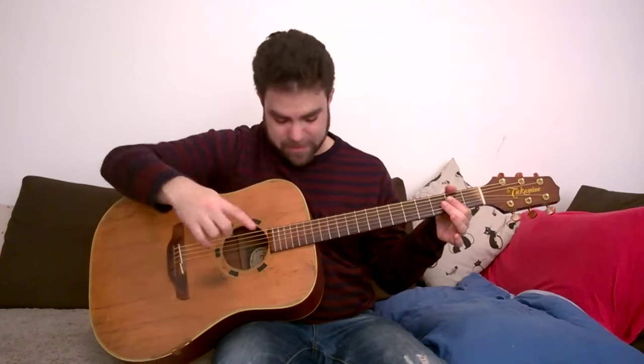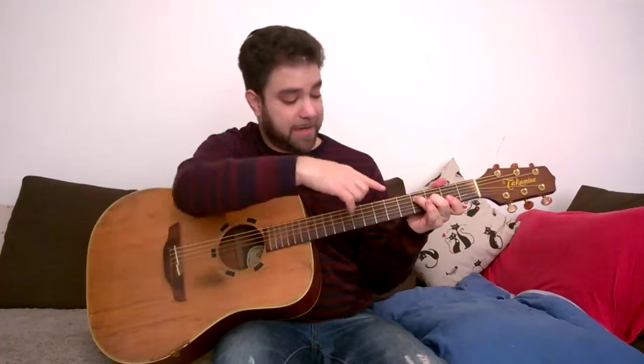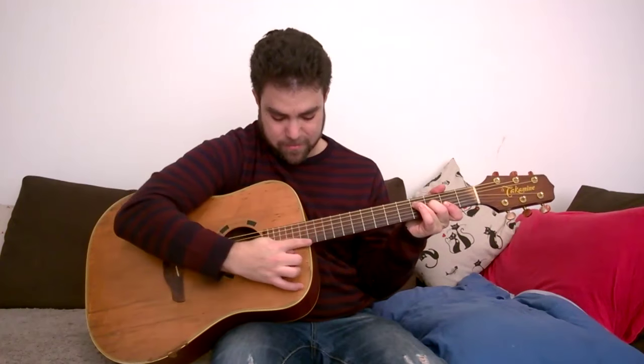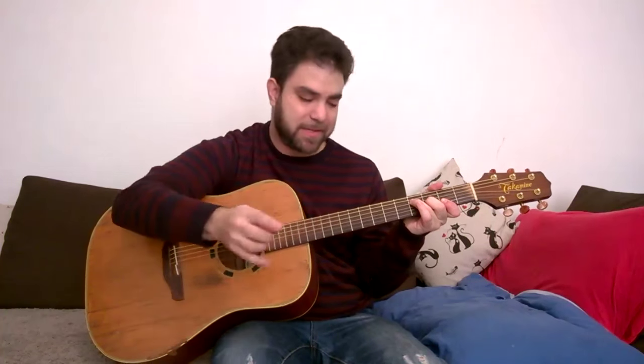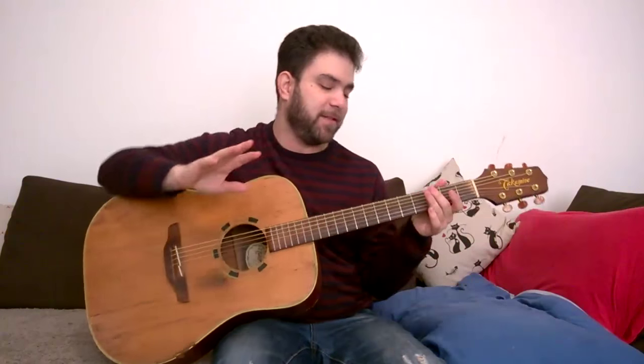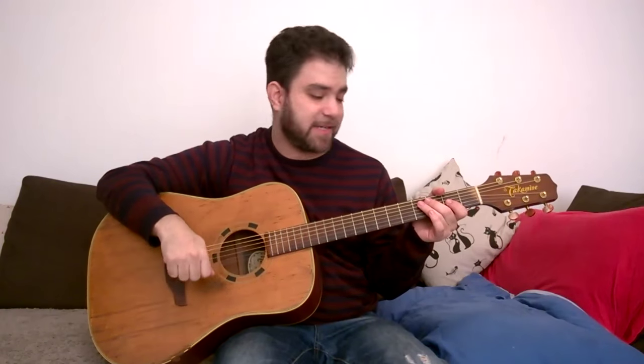I'm not too used to playing with a pick. You can also play a diagonal chord like F, for example — you just have to go diagonally. But again, this is advanced stuff. I'm showing you this because I showed it with the fingers. Forget about it for now — leave that until you're fluent in artificial harmonics.